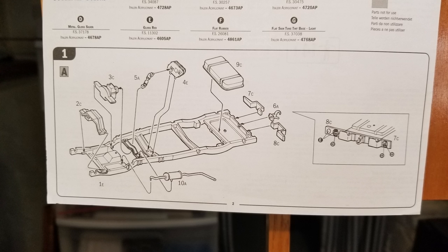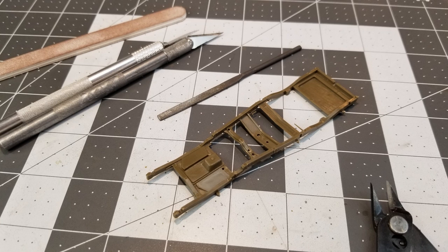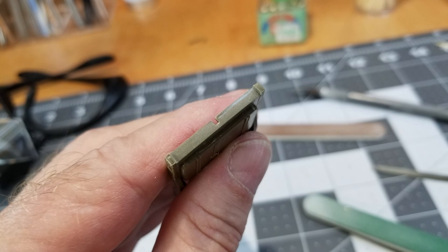Now we're ready for step one. This will be the front crossmember, the transmission, transfer, fuel tank, bumperettes, and exhaust. First thing we need to do is clean up all the flash and smooth out the frame rails, and that comes out pretty easy. Now the rear crossmember, I had to square that so that the bumperettes, when we glue them, will be parallel to the ground instead of pointing down.